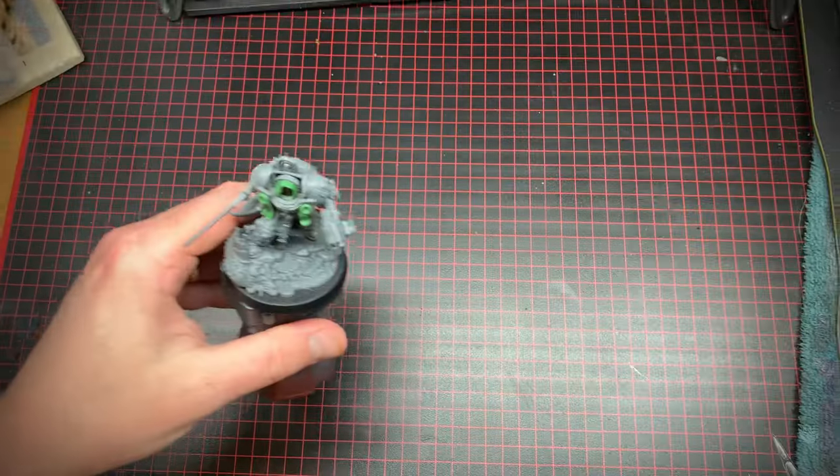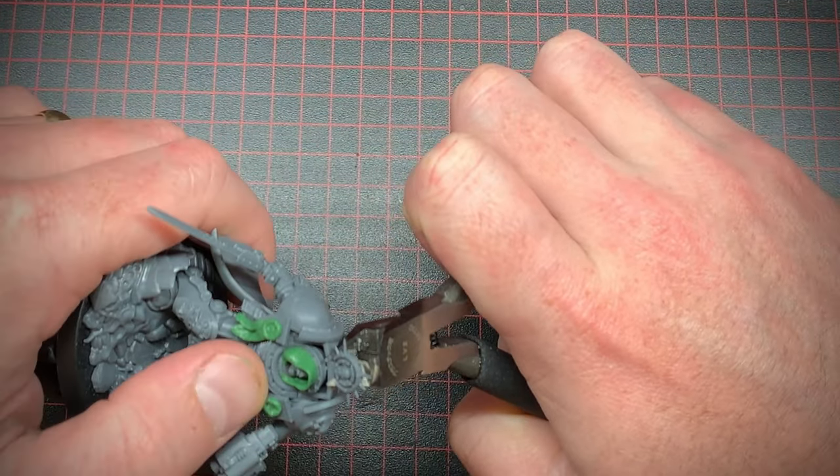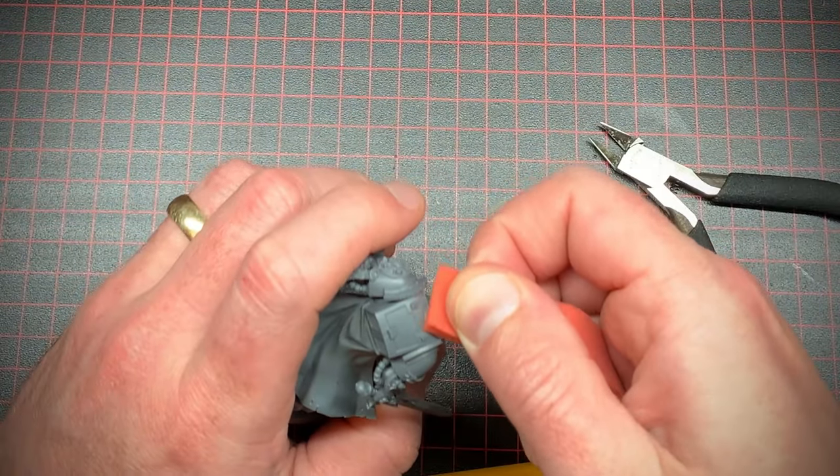The next thing to do was to clip off his nasty little iron halo so I could replace it with some proper Dark Angel wings, and of course I had to sand down that area.